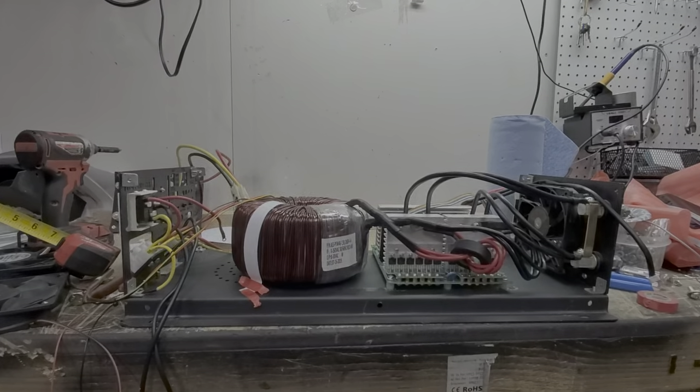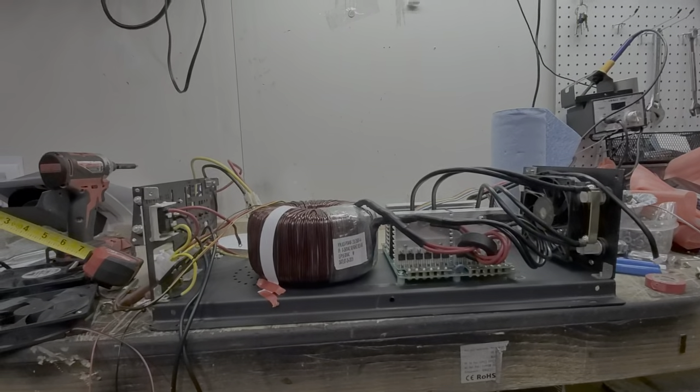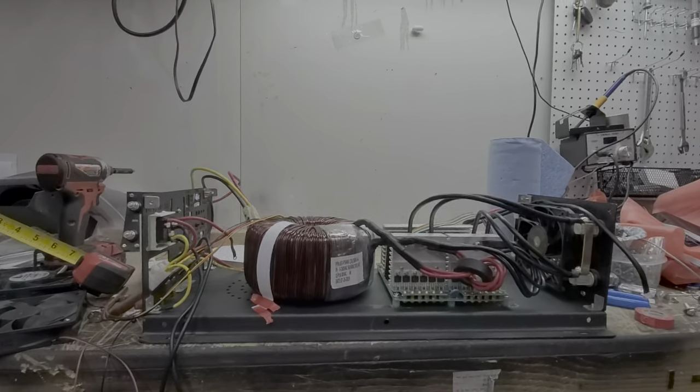Hey everyone, how's it going? Sean here with another Genitree Solar video. In this video we're going to talk about an updated engineering thing that I'm doing for the Genitree Solar inverters.